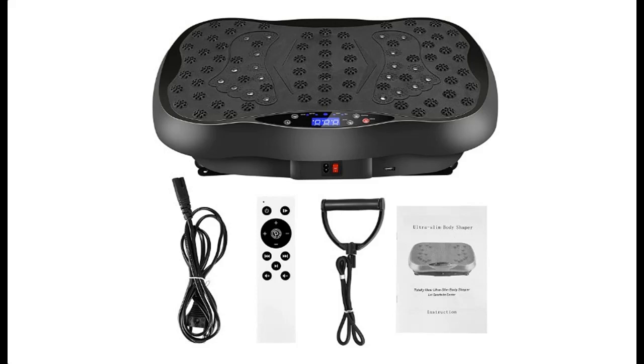Introduce highlight features and quick overview of the ETE Mate Vibration Platform Exercise Machine.